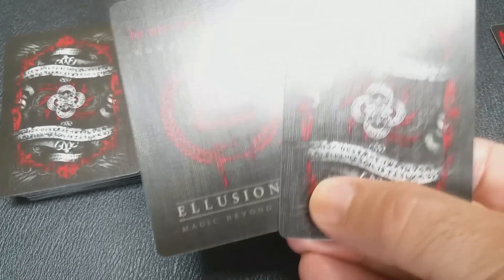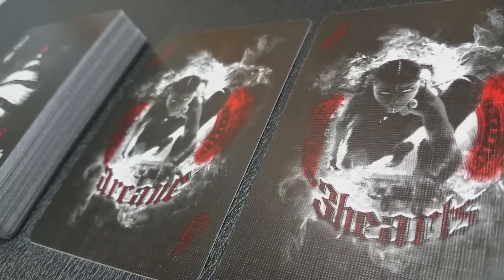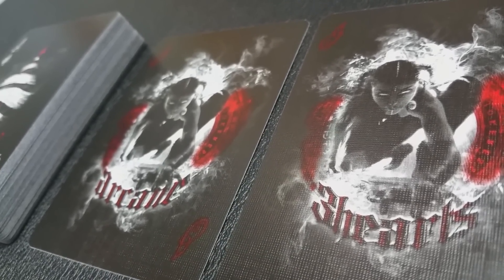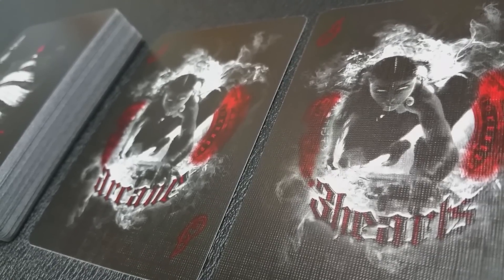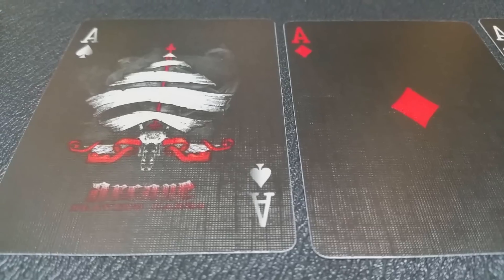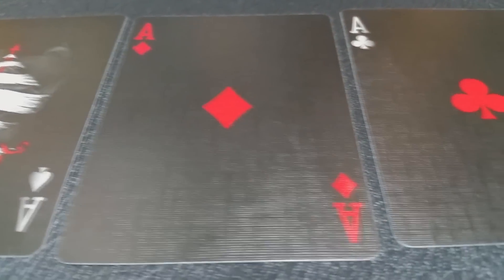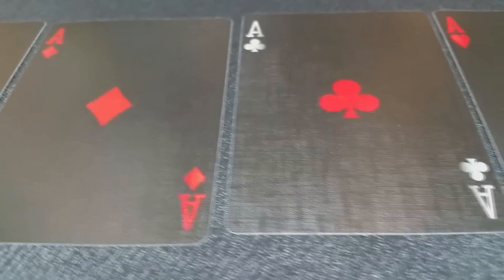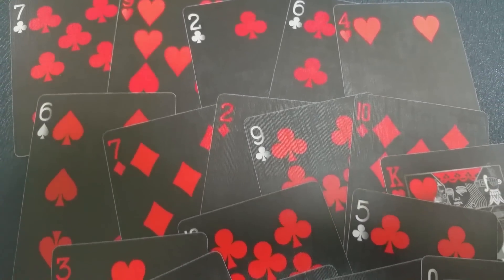Also included are the famous Arcane jokers — some sort of spirit girl crawling across the floor coming to get you. On one card it says 'Arcane,' and the other card features a mysterious card reveal. The pips and indices are pretty standard for the most part. Lee McKenzie is known for making pips just a little fatter than we're normally used to. The deck is black on black, so all the pips — whether a black suit or a red suit — are red.